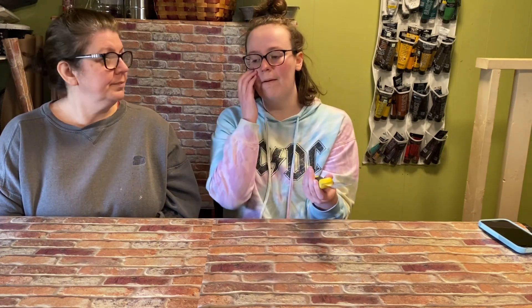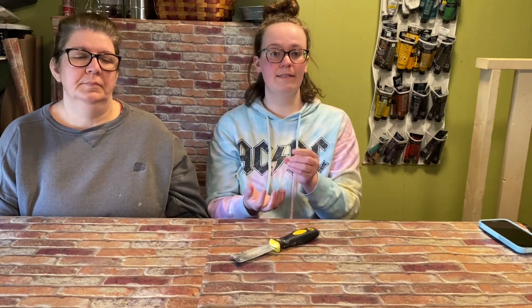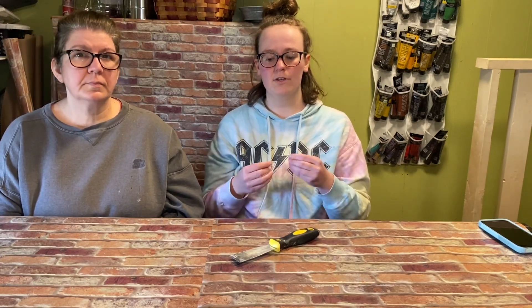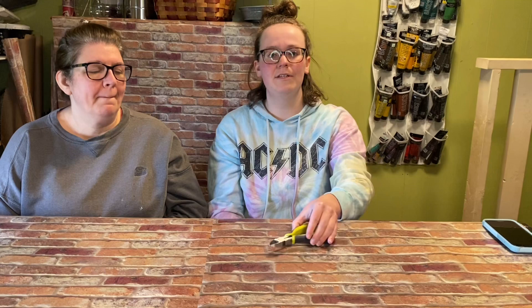Number eleven is a scraper. You can use this for a lot of different things — one thing we use it for a lot is getting signs from Dollar Tree and removing different pieces we don't want, like a scarf on a snowman. Number twelve is wire cutters. We use them for floral picks if we want to get any beads, flowers, or leaves off for embellishments. We've also used them for small dowel rods, paint sticks, and craft sticks. For example, on a sled project, we used the wire cutters to create the rounded shape of the runners so it looked more realistic.